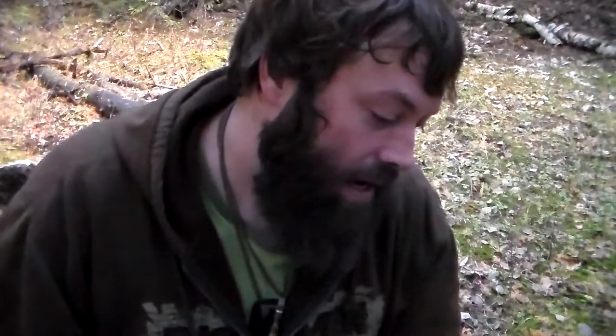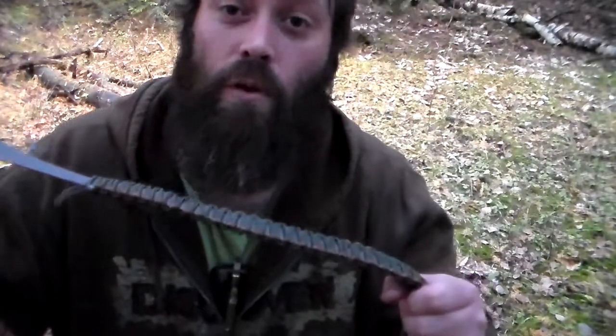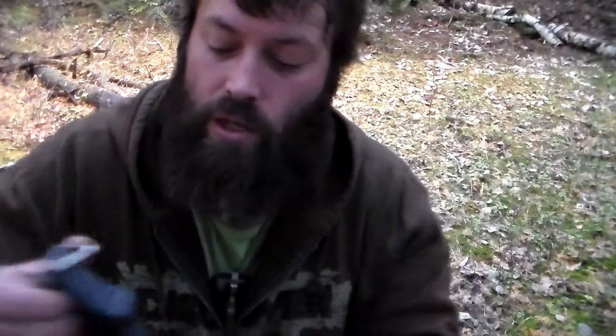I want to say the paracord is about 3 meters, or maybe 10 to 15 feet — I'm sure it's probably about the same amount. I didn't plan on using it for that unless it's an actual survival situation, so I didn't want to tear it apart for a review. I'll just have the specs in the description box.